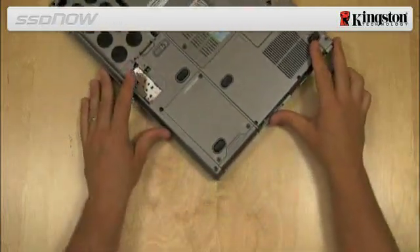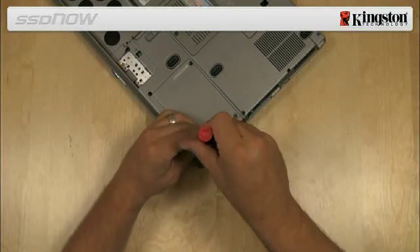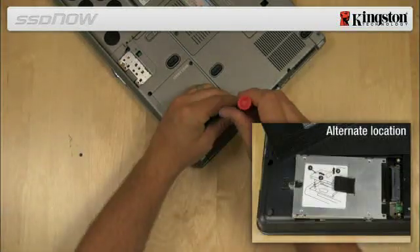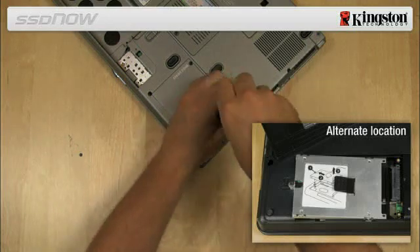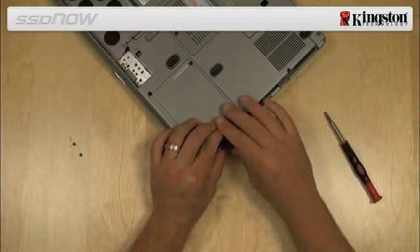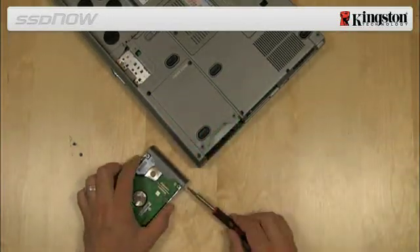The hard drive in a notebook is usually accessible by removing a panel from the bottom of the notebook. Remove the system hard drive from your notebook and disassemble the system drive bracket.